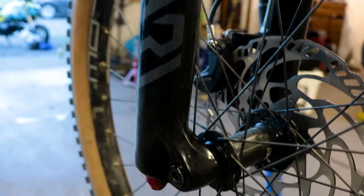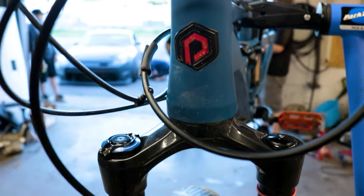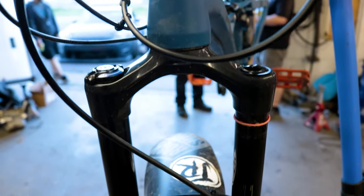I can purchase the Charger 2.1 damper — the same damper in the Lyric — and install it in my Yari, and it would essentially be the exact same fork after that. This fork was an instantly noticeable difference compared to the RockShox Recon that came on my bike. The 35mm chassis provides a nice stiff and sturdy ride while the Boost 15x110 spacing has many options for different wheel setups while also being wide enough to clear a nice size front tire.